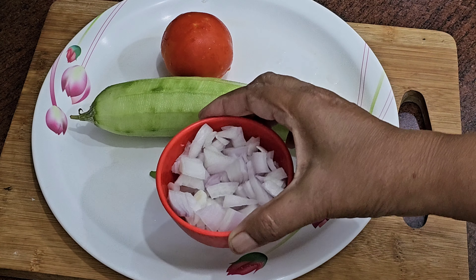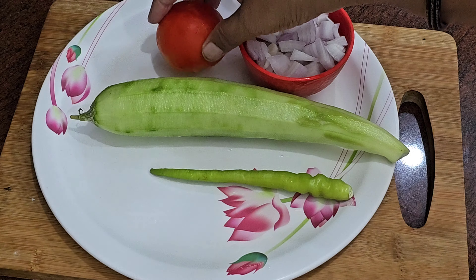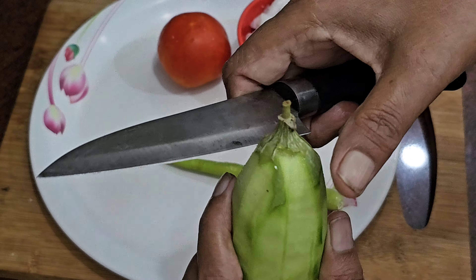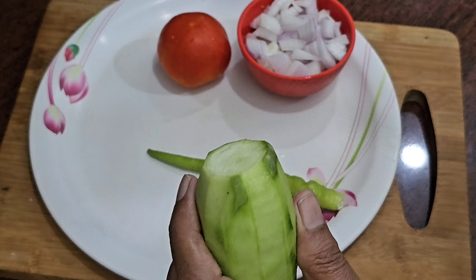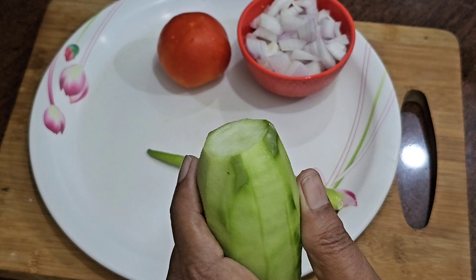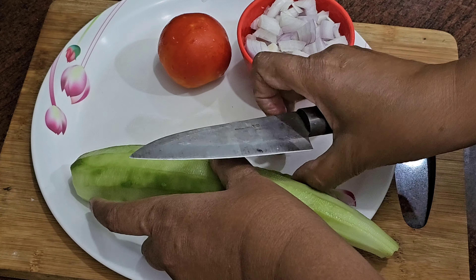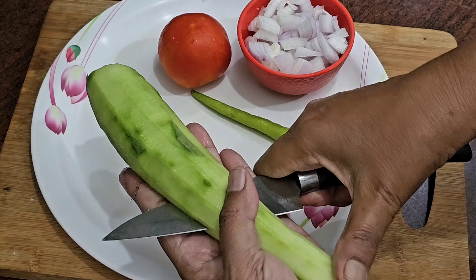First, we have a tomato, a tomato, and a tomato. This recipe will be used in this recipe. The recipe will be done positively.